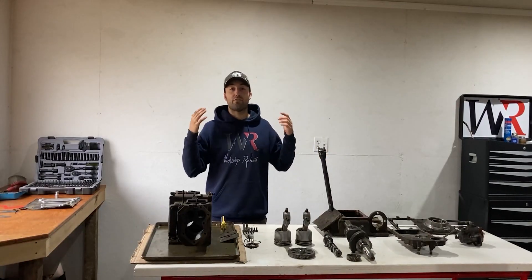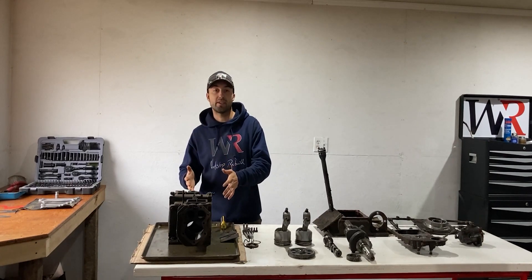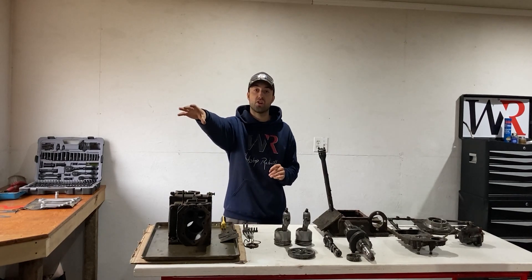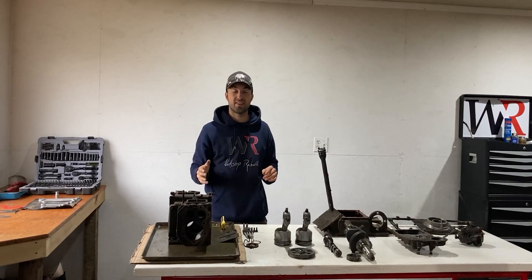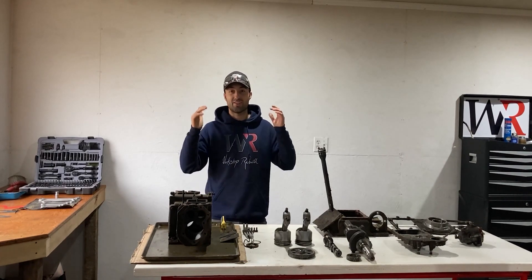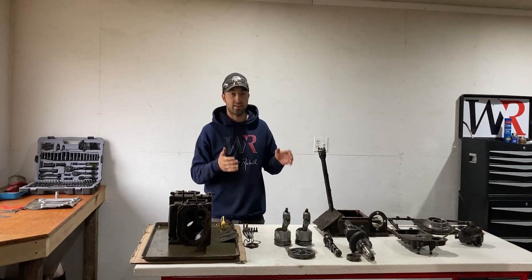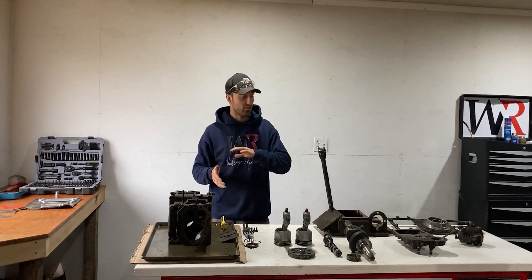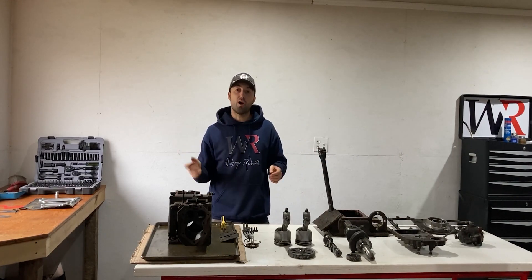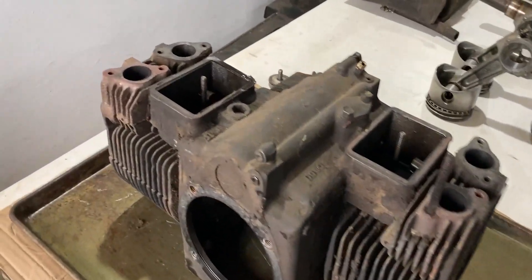It's the next day and I finished up with the teardown on the Kohler K532. The engine block is in front of me and I have a whole bunch of internal engine parts laid out on the white table. I have another bench over there which is also full of parts, and all the parts I took off are completely coated in grime and dirt, so there's a whole bunch of cleaning ahead of me. Once everything is cleaned up, I'll bring you back for an assembly video. I'll start off right away with the engine block.